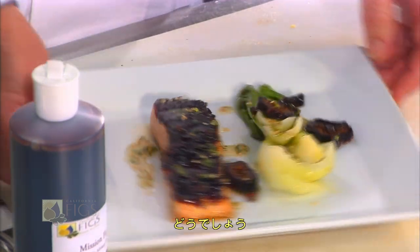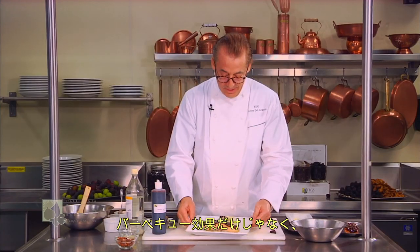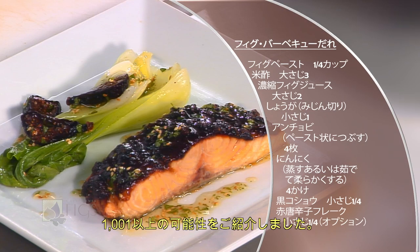So it's a great little dish and I think it exemplifies not only the barbecue effect but again one of those thousand and one or more ways to use California figs.